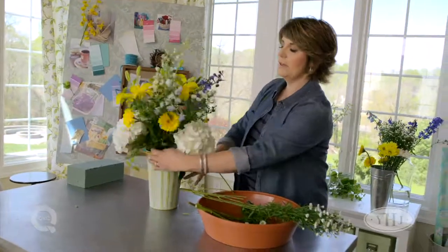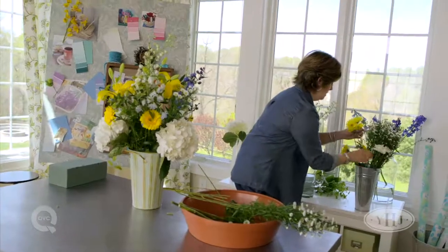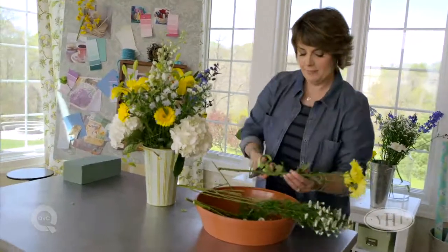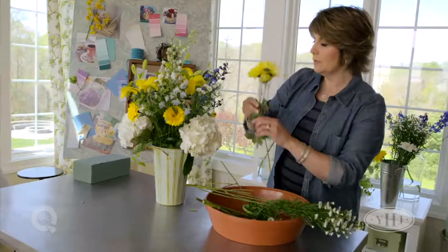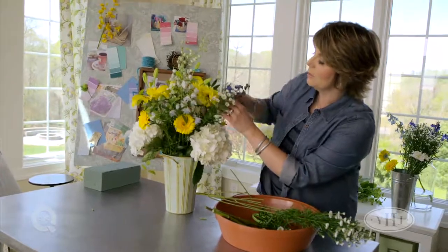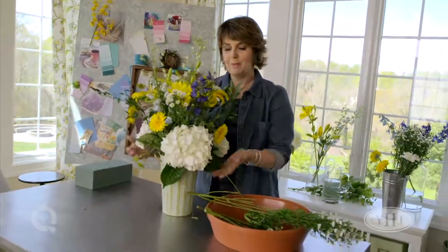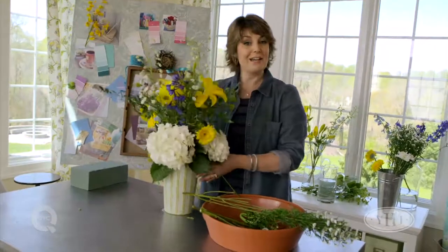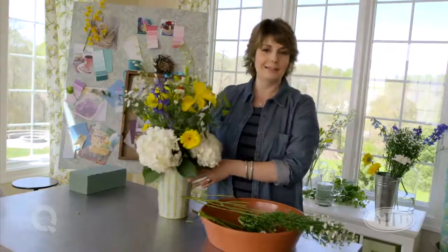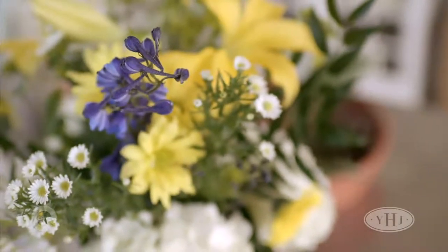I'm going to put one more — I feel like I'm a little empty right in this spot. Let's take a little bit of a different kind of daisy and pop that in. It doesn't matter if the flowers are all different, as long as they're staying true to that color story that we started with — those primary colors: our yellow, our blue, they mix together for green. And that's how easy it can be for you to put together a beautiful, full, and lush floral arrangement that will make over your room and make it feel beautiful for the season.